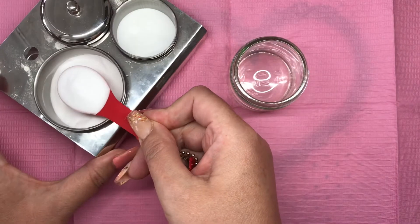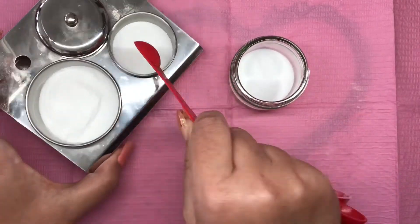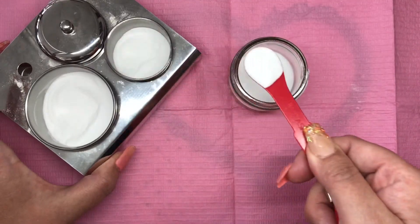Hello there and welcome back you lovely lot. Today we're having a bash at the milky bat nails but we're going to do it with a twist.